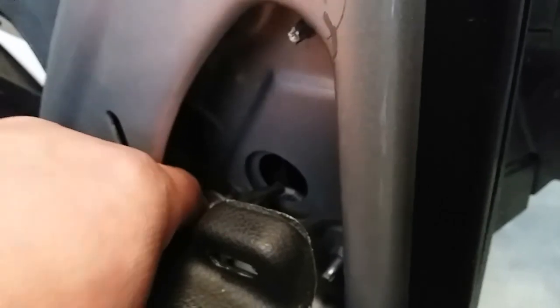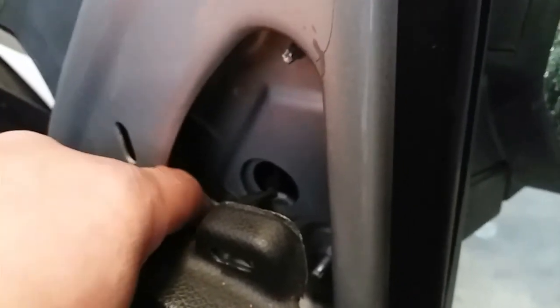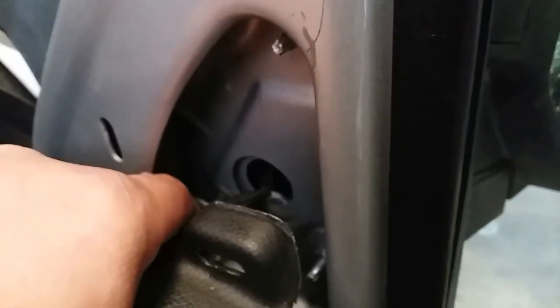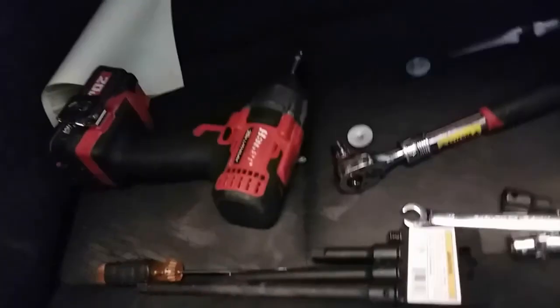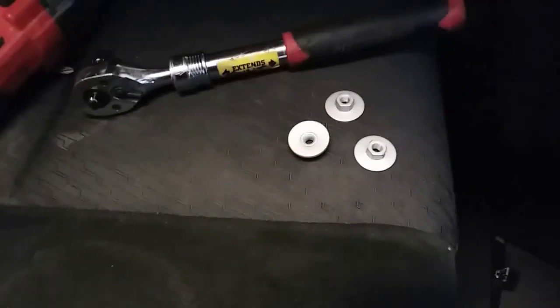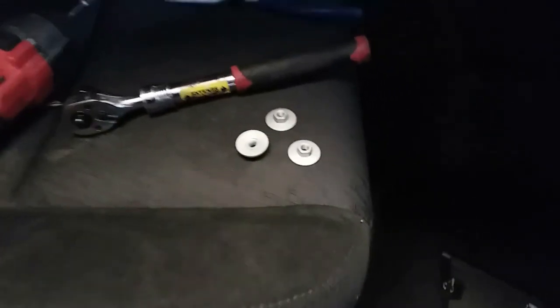Now we should be able to hand-remove these. Make sure you do not drop them because you will have to remove the door. I'm going to use both hands to make sure I don't drop that one. I might suggest using some needle-nose pliers to help you out, just in case you have some fat stubby fingers like mine. All right — there they are, all three.